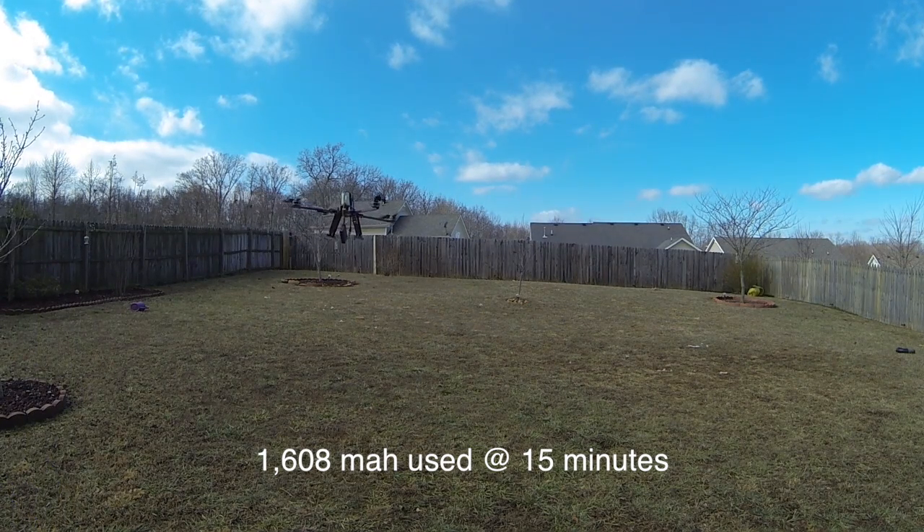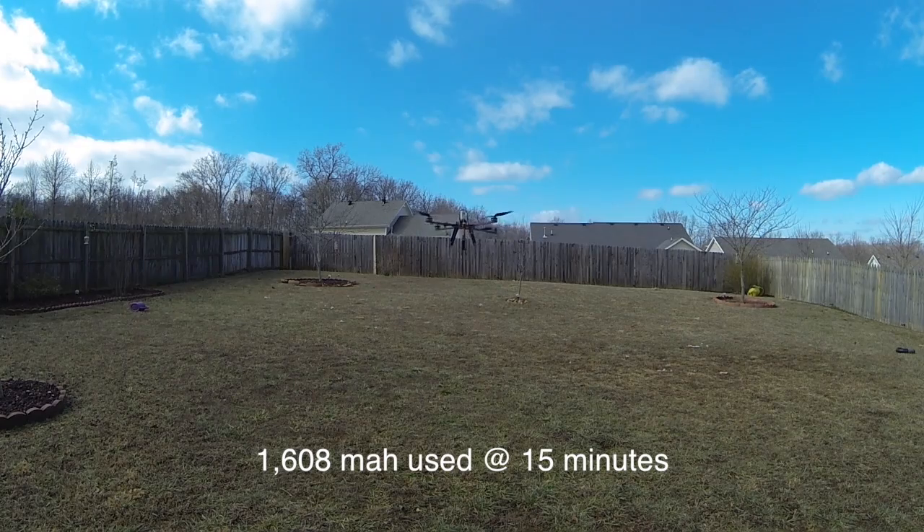Alright, 1608 — that's how many milliamps we got there, so 15 minutes at 1,600 milliamps.